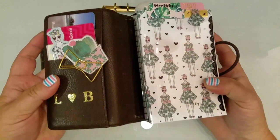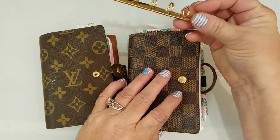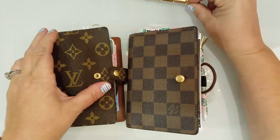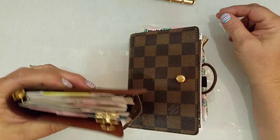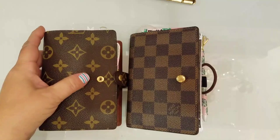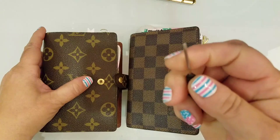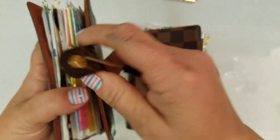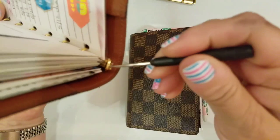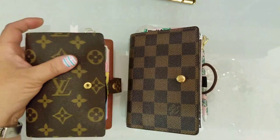The next thing I did was remove the rings — here they are, you can see how tiny they are. That's probably the biggest complaint about these PMs: the rings are so small you can only put maybe about 50 pages in here. It was very easy to remove them — I got a flat-head screwdriver and you just pry this little silver piece up right here, and then it comes right off.